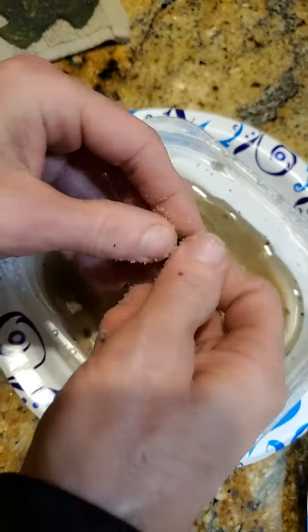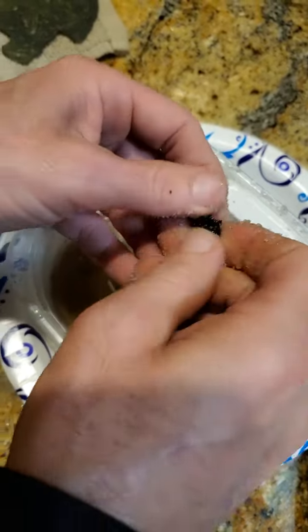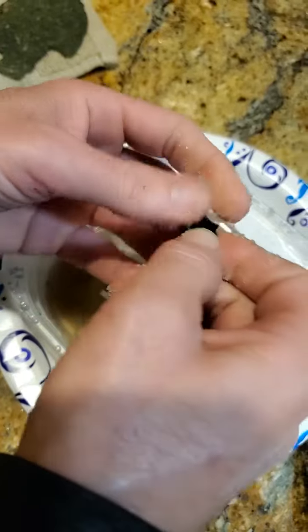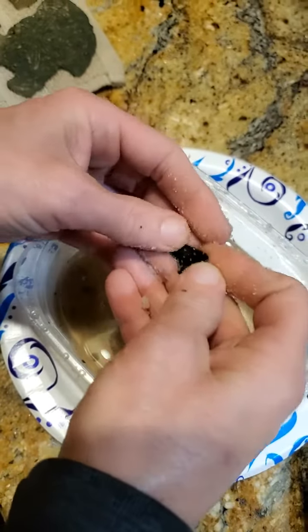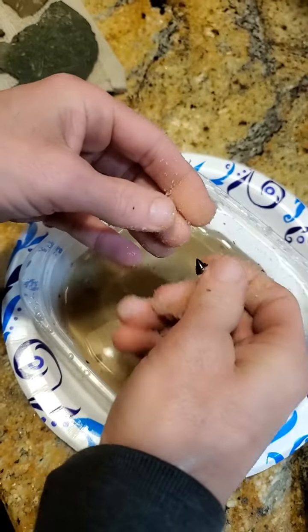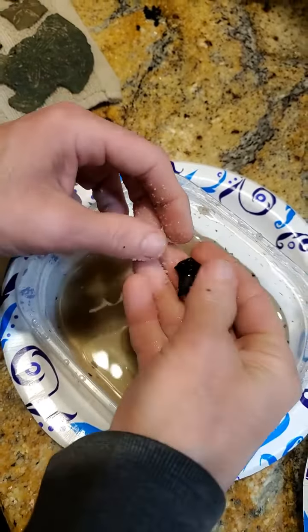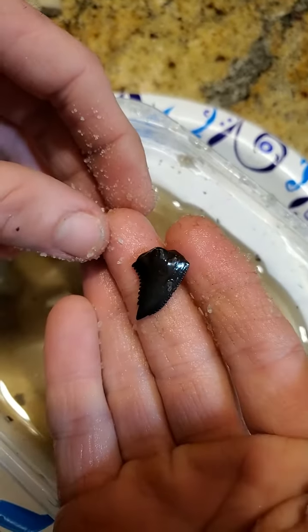It's nice and shiny now. If you work it on the snaggles, those have a lot of the serrations, so you have to kind of work it down on the serrations and just be gentle not to break anything. Keep working it, then pull it off — there you go, nice and clean tooth.